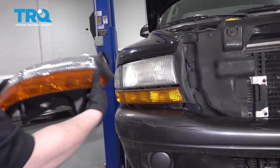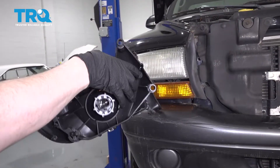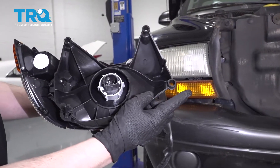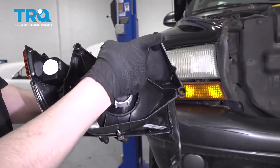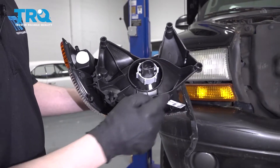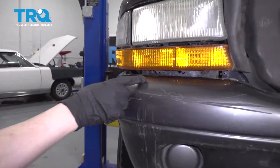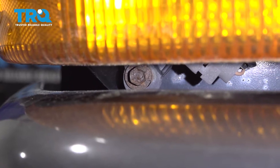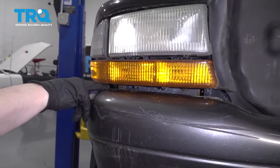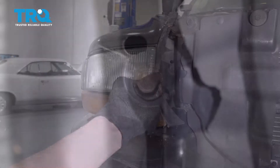Look at your new headlight and compare it with your old one to make sure you got the right one. It's a good way to determine where the mounting bolts are — on this one there are three bolts: one here, one here, and one here. There's also a little tab that gets locked in. You can find those locations and see there's just enough room to get a socket in there with an extension.